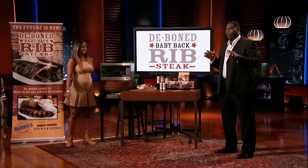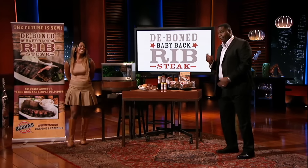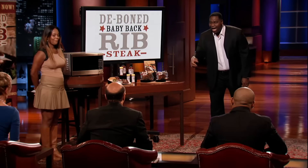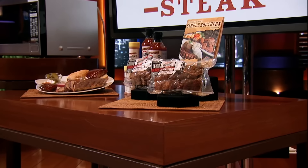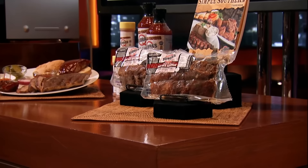Now, I played a little football in the NFL for 13 years. That was my job. Barbecue is my passion. Sadly, I married a woman that doesn't like ribs because they're too messy. So I vowed to find a way for my wife to be able to enjoy ribs. But how do you make ribs less messy? You take the bones out. After 20 years, I found the perfect method, and the D-Bone Baby Back Rip Stakes were born.